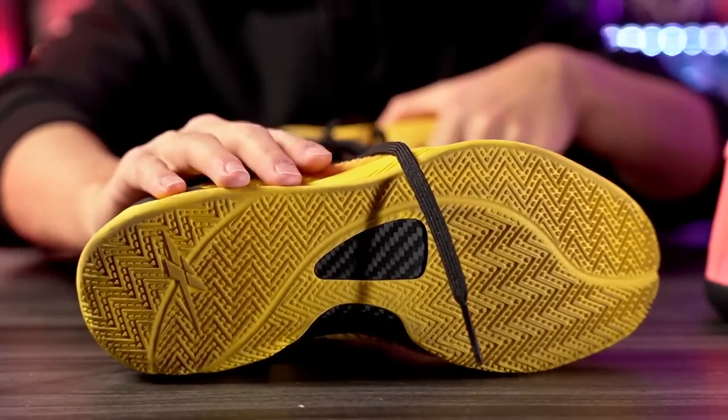I love Kobes and we haven't really seen a lot of shoes that look like Kobes and also perform like them, so I'm happy about that. Nike, please give us more Kobe retros — people are going to buy them. Anyway, I'll try to leave a link in the description box. Let's get started with the traction.